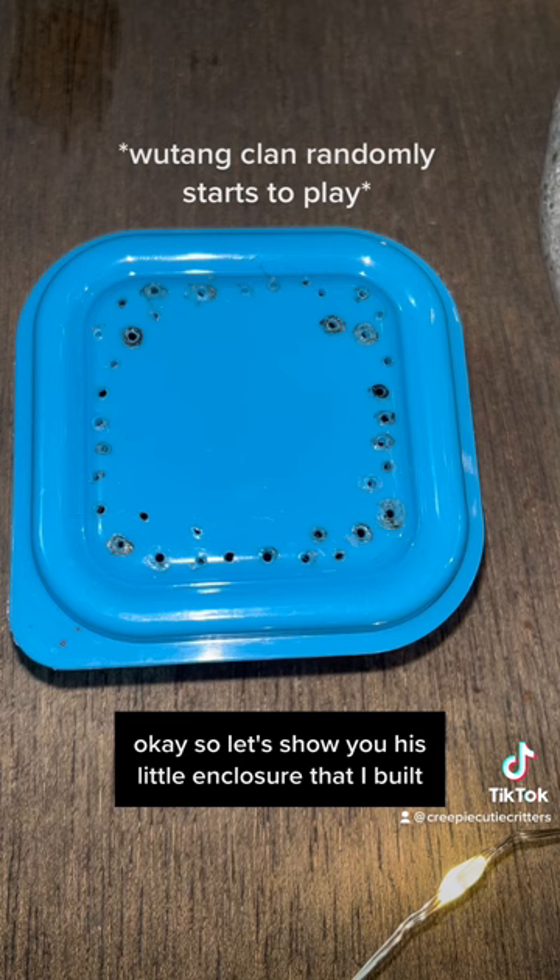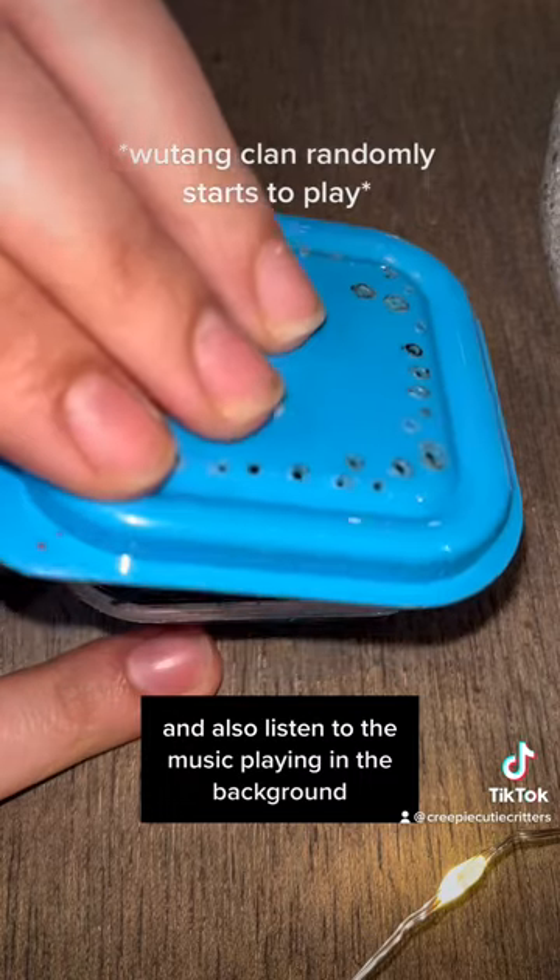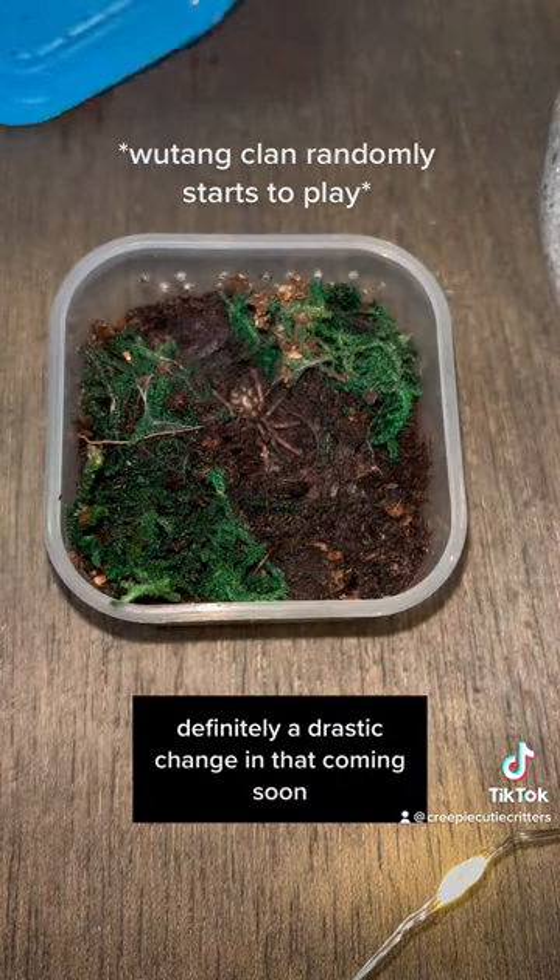Let's show you his little enclosure that I built. Also listen to the music I have playing in the background - definitely a drastic change in that coming soon.